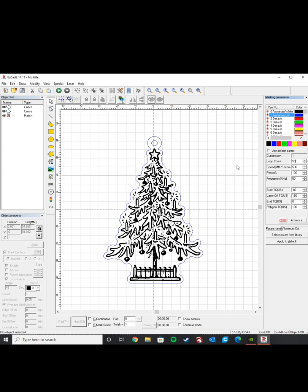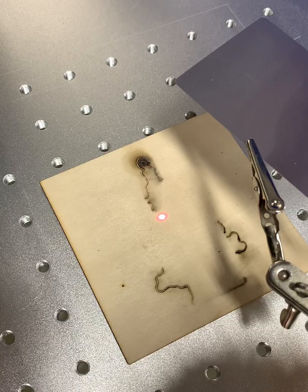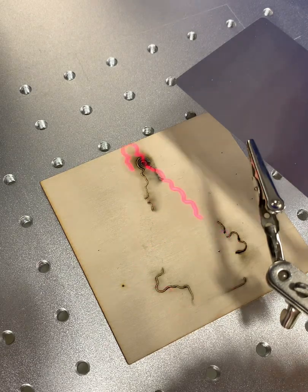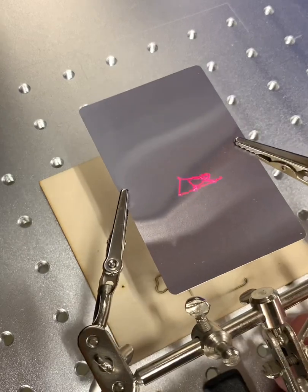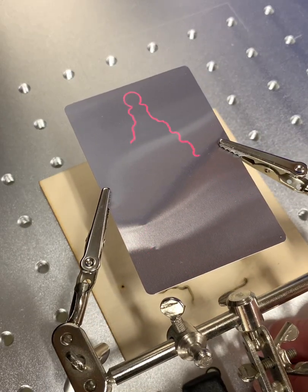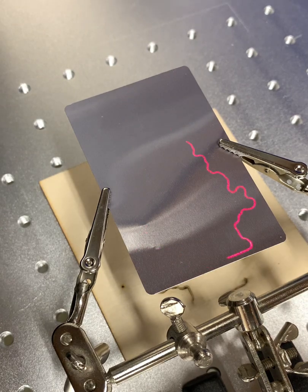At this point we can go ahead and trace this pattern and go back over to the laser. On the laser bed, the next thing we'll want to do is get our part lined up. When we press the red button it'll start outlining our part so we can get it perfectly lined up. Then we just need to move it into position so we know we're going to be cutting in the right area, and then we can go ahead and press mark.